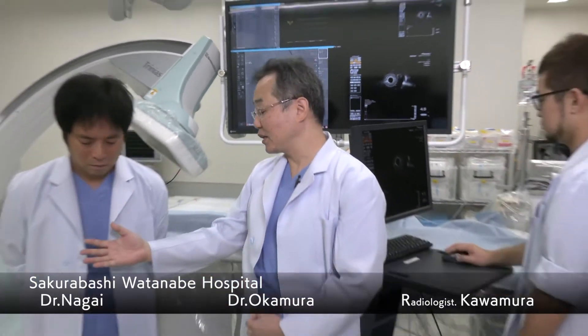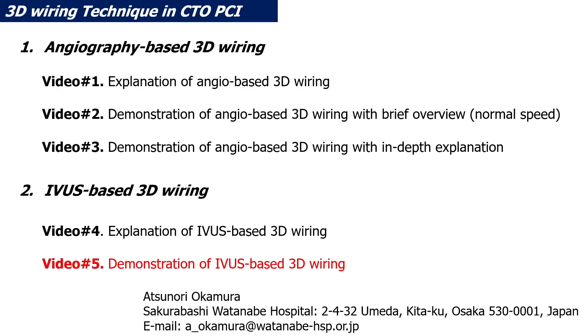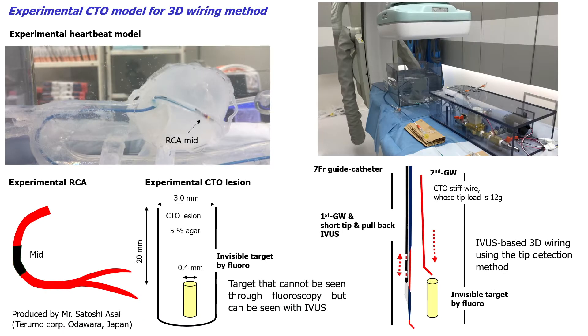We will be demonstrating IVUS-based 3D wiring here at Telemo Medical Clinics. Demonstrators are Okamura and Dr. Nagai, and radiologist Kamura from Sakurabashi Watanabe Hospital. We will demonstrate our IVUS-based 3D wiring while adding explanations.